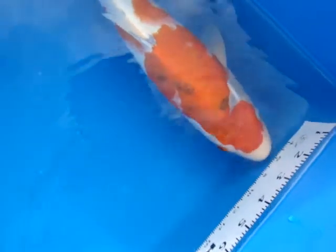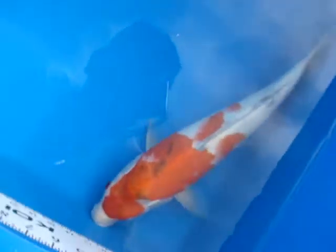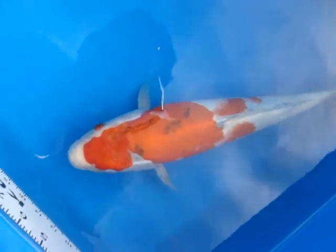Beni is not what I expected. It's a little more orangey than what I typically see on my other Dainichi in my pond. It's only a tosai.